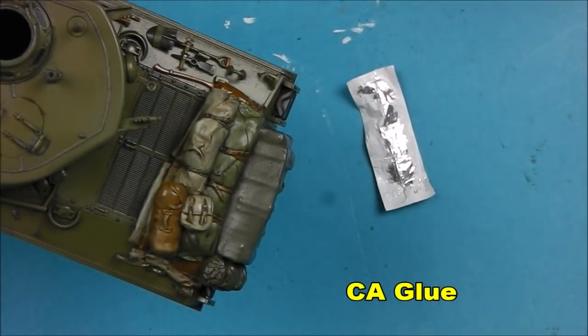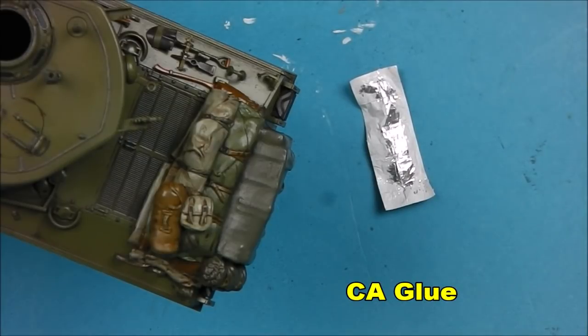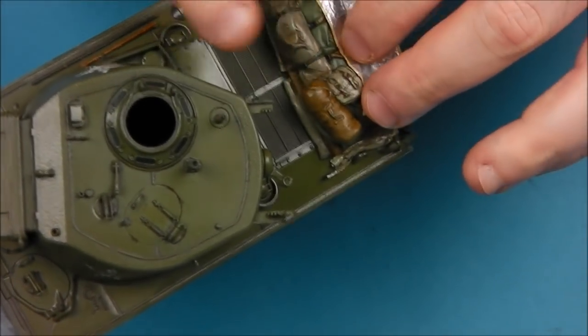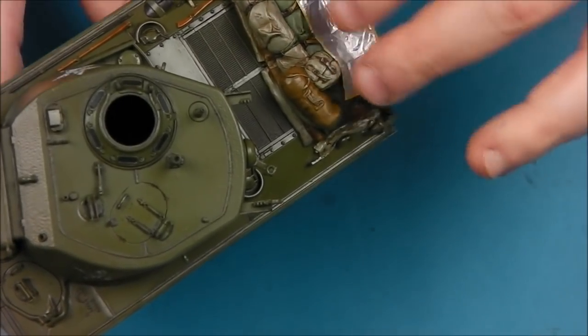Once we have the underside painted, we're just going to take a small amount of CA glue and glue it directly to the stowage. This also gives us a little bit of time to do some final adjustments before it dries.